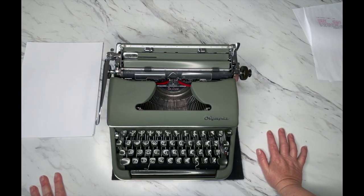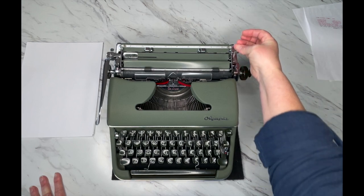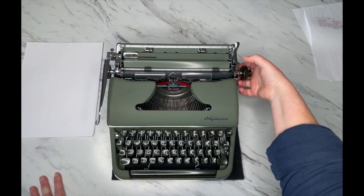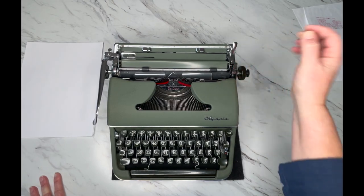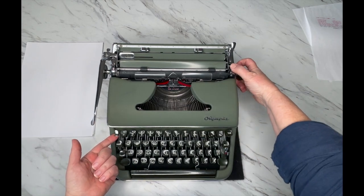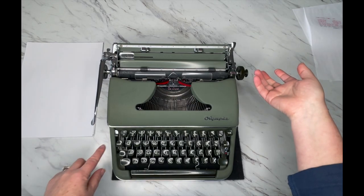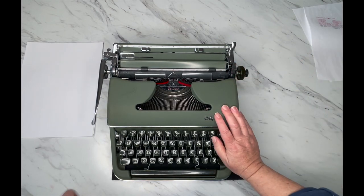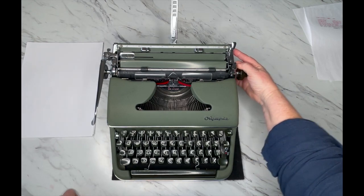Over here on the right side is your paper release — I'll show you more about that in a second. The carriage release on the Olympia is right here on top; just press it down and you can hear the bell. Here's your carriage lock: when it's in the up position the carriage is not going anywhere. If you can't figure out why your carriage is stuck, press that down and now your carriage is released.